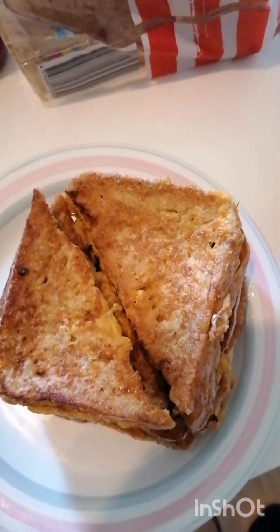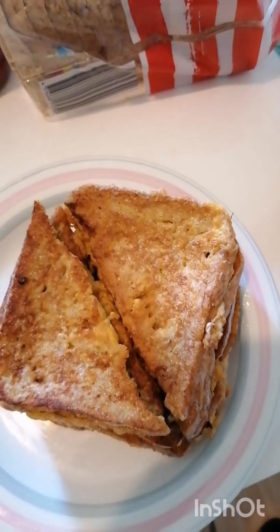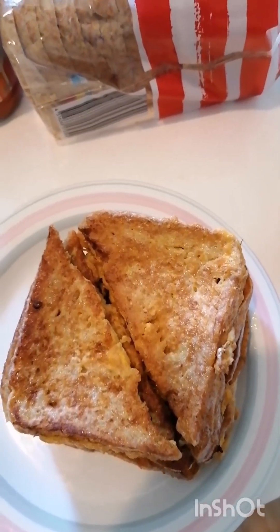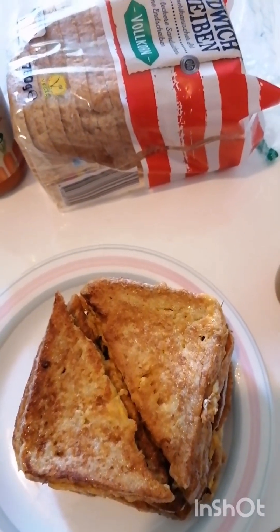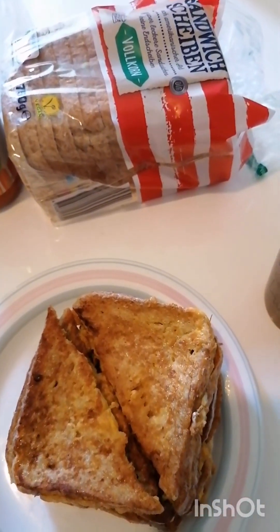Thank you guys — easy breakfast, egg toast bread, made by Prince Mike. See you on my next one.